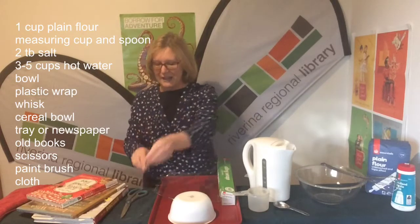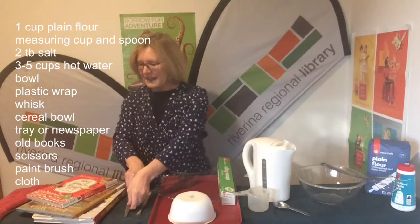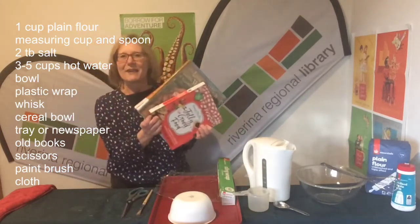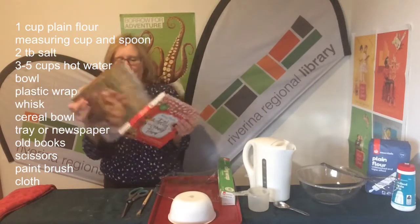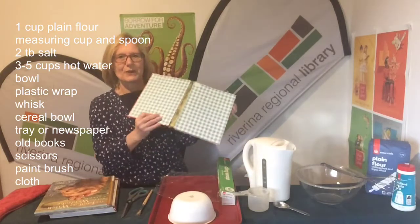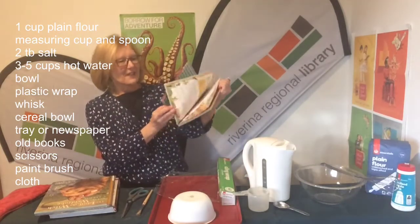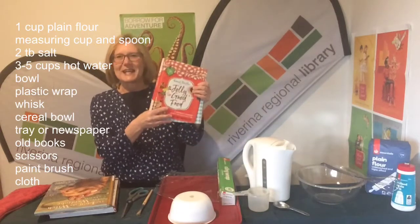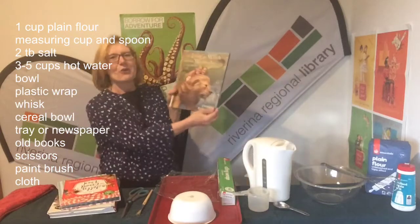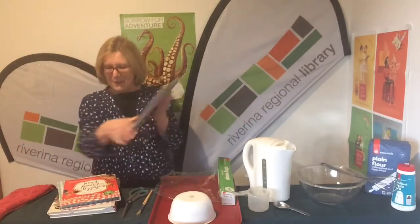You can use a spoon if you like. I've got scissors to help me cut up my paper. Now I also have these wonderful books that are going to get thrown away at the library — they were falling apart. Make sure you use old books that were going to fall apart. They've got these fantastic pictures inside; this one's an old Enid Blyton cooking book and this one's The Lion, the Witch and the Wardrobe.